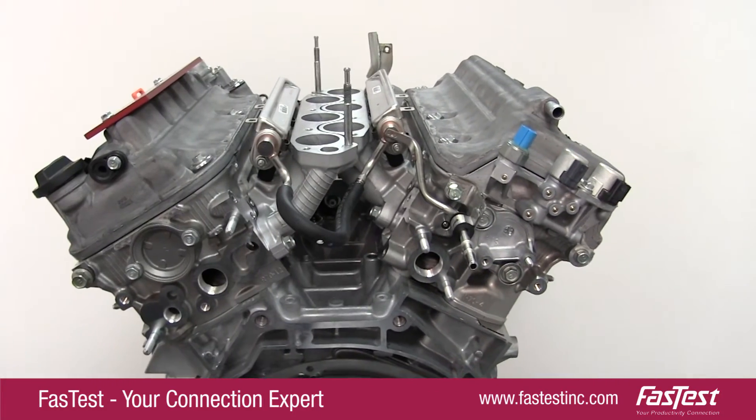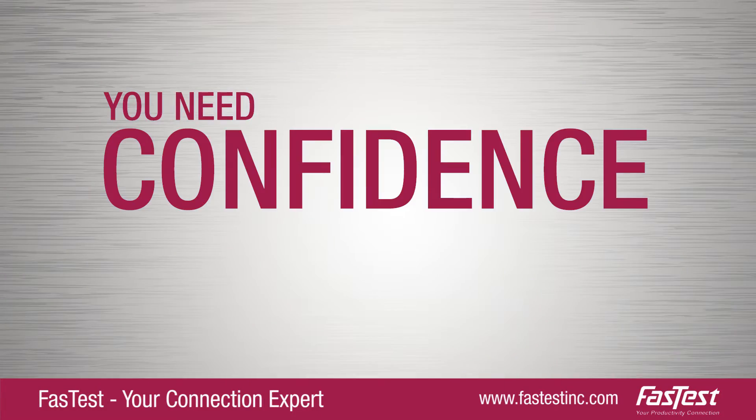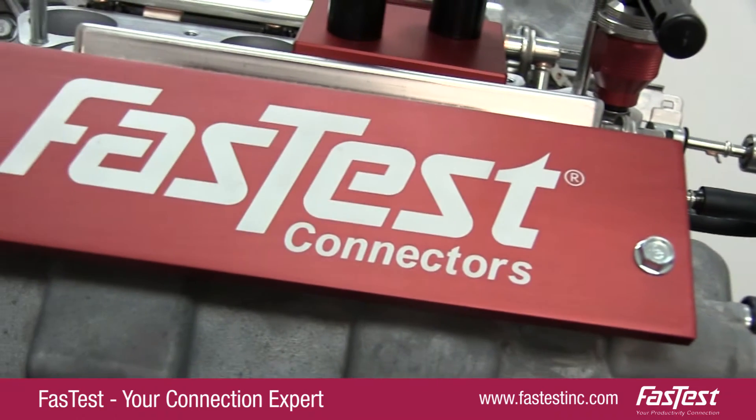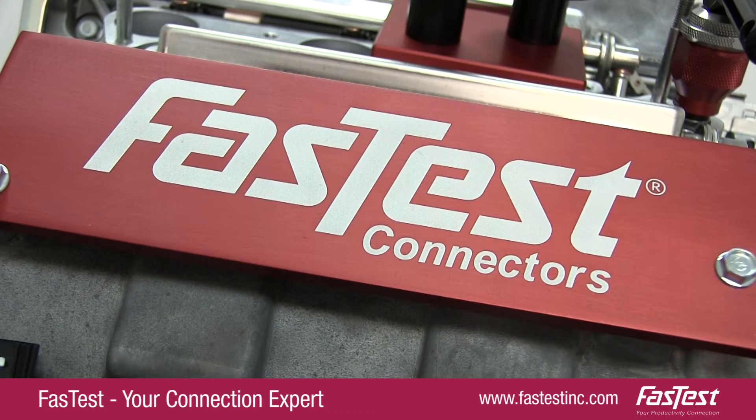To manufacture high-quality automotive products, you need confidence in your connection. Rely on FastTest Quick Connectors for durable, safe, and efficient options for comprehensive automotive applications.